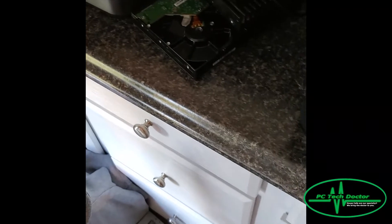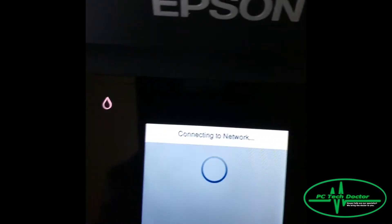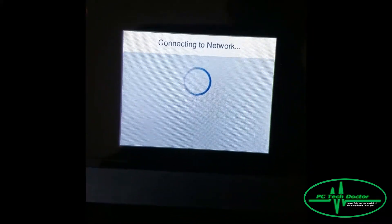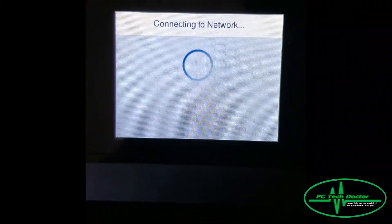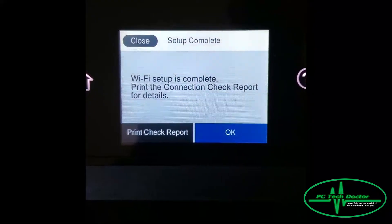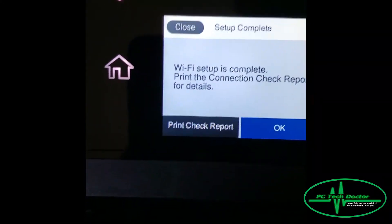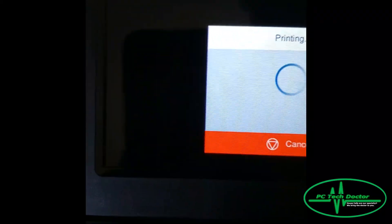Now after you enter the password, you would hit OK there, then click Start Setup, and then it says Connecting to Network. As long as your Wi-Fi password is correct, you should have setup as complete. You can click OK, or you can do Check Report and print it out.